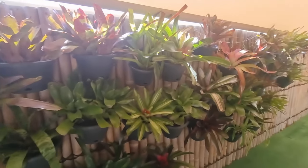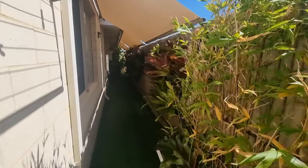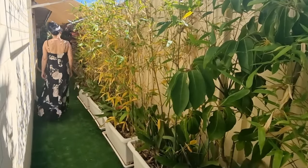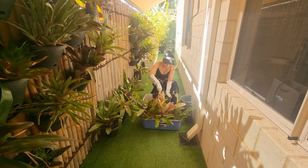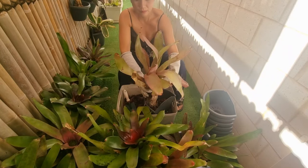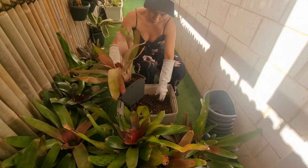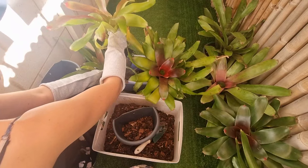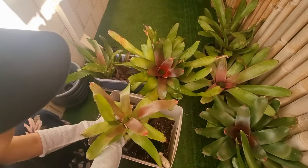At natapos na rin natin ang paglilinis. Medyo malinis na at nakakuha tayo ng space dahil sa inurong natin yung mga bamboo sa dulo. So ayan na yung space na lalagyan natin ng mga panibagong bromeliads na nakahanging pot. Ito pala yung mga natira kong bromeliads na hindi ko na repot, pero yung iba din dyan galing sa mga mother plant na napropagate natin. Ang dami natin nakuhang pups — pwede na natin i-separate yan at magiging mother plant na rin yan soon pag nag-start na silang mag-produce ng kanilang pups.